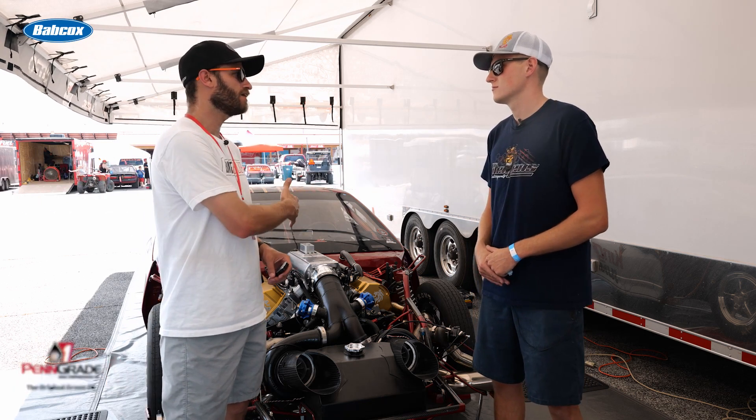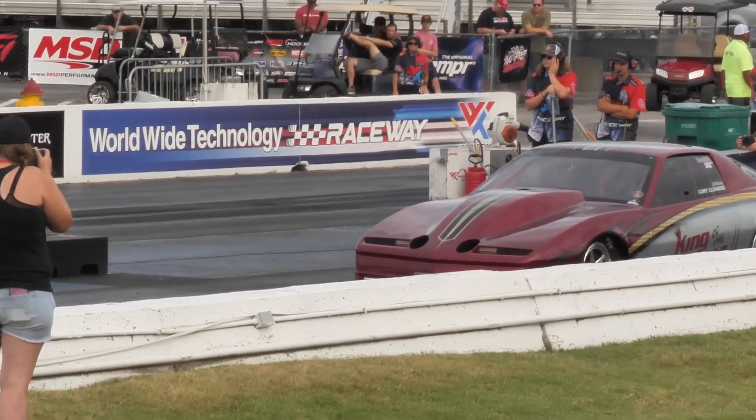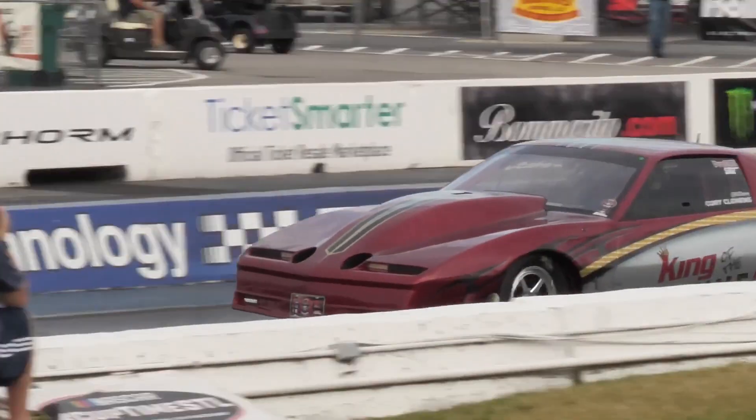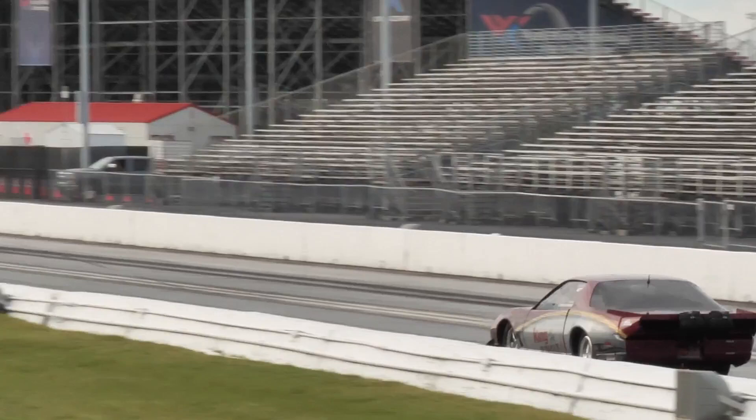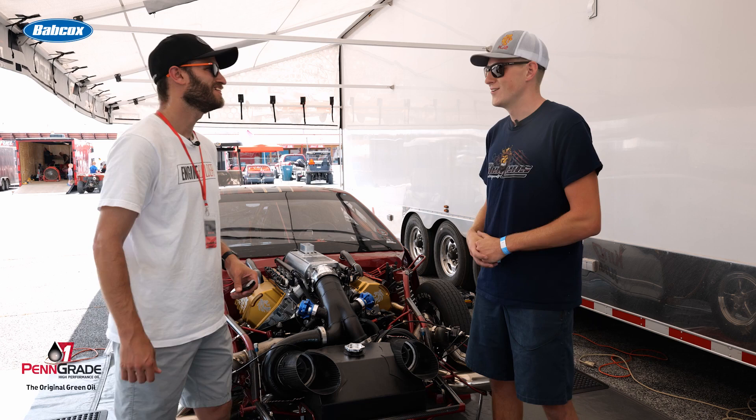So Corey, talk about how that translates to the track for something like this weekend — what kind of times are you guys looking for? Usually when we're running a Duck X Productions race, we're shooting for that 3.80 to 4.0 pass. With this no prep stuff, we're hoping to maybe run a 4.50 to 4.80, and that's kind of our goal for the weekend. We'd be happy with a five flat since this is one of our first no prep races, but if we can get anything better out of that we'd be really stoked.